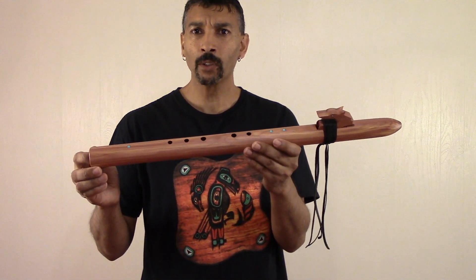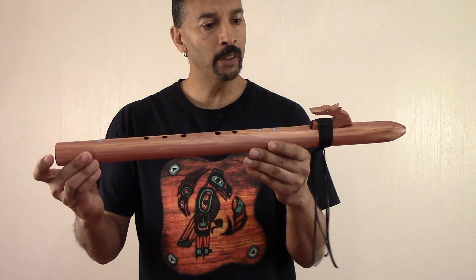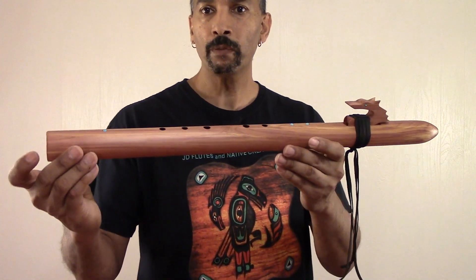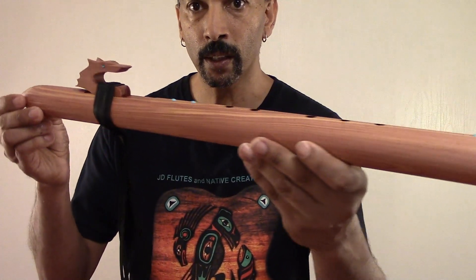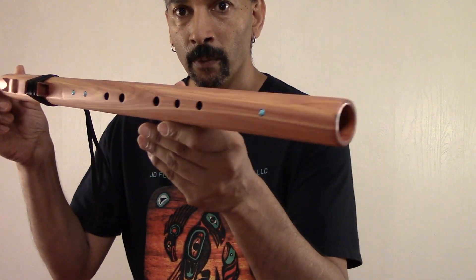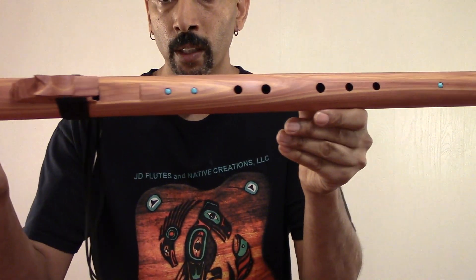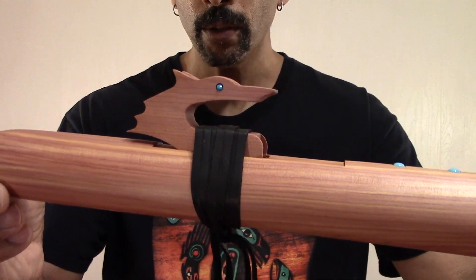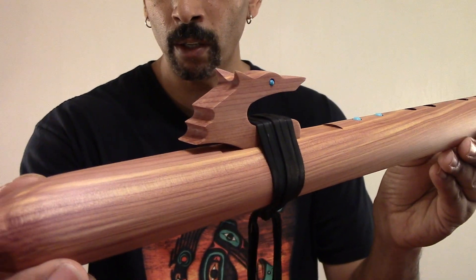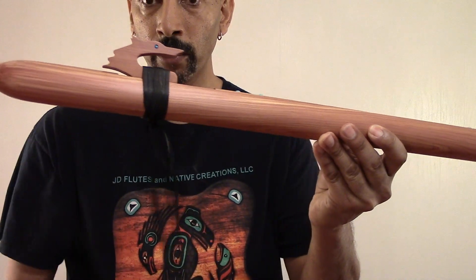And this is such an awesome flute, folks. I'm not going to take too much of your time. But this is a very beautiful flute, and I feel like it has a wonderful, wonderful voice. This flute here has my wolf fetish or totem, whatever you want to call it, with genuine turquoise eyes, and it's wrapped with very soft black deer leather.